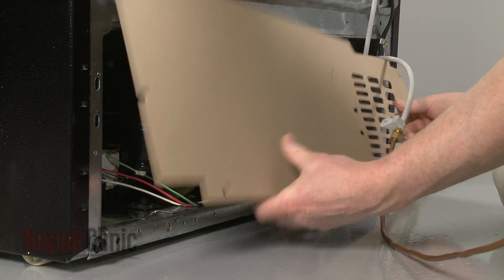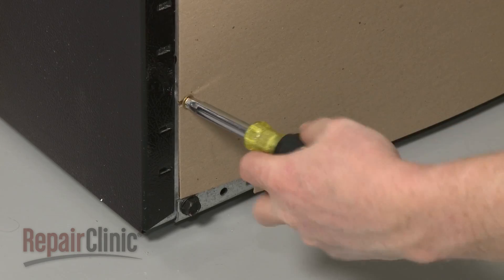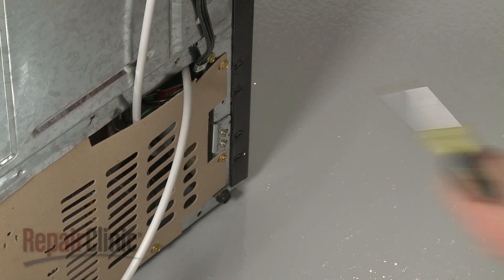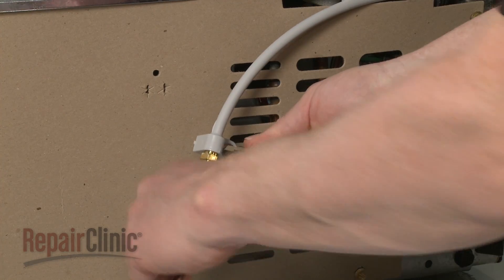When the repair is complete, slide the rear access panel into the track and reinstall the screws to secure. Reposition the water line and secure it with the screw.